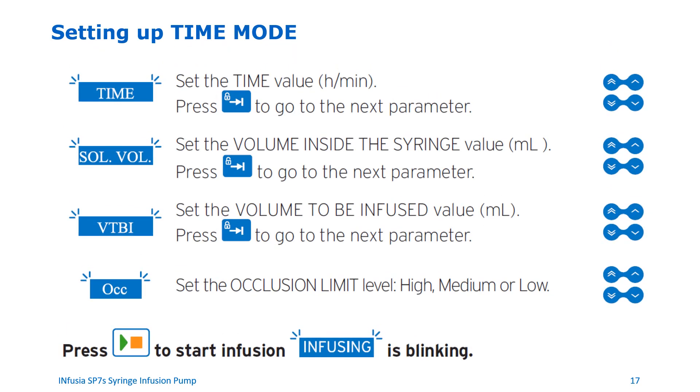Setting up time mode. To set up time mode, follow these steps. First, set the time value in hours and minutes, then press the switch key to go to the next parameter. Set the volume inside the syringe value in mls, then press the switch key to go to the next parameter. Set the volume to be infused value in mls, then press the switch key to go to the next parameter. Set the occlusion limit level to high, medium, or low, then press the OK key to accept the occlusion limit. Once all parameters are set, press the start key to start the infusion. The infusion indicator lights up and the word infusing will start blinking on the screen.